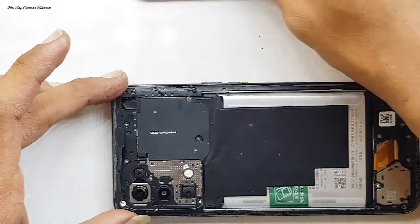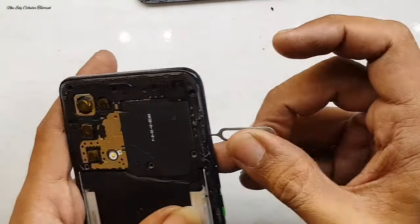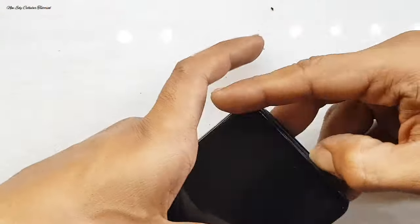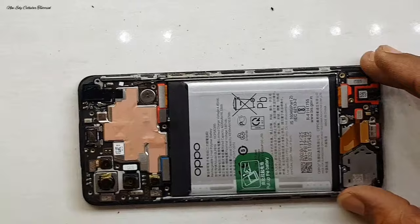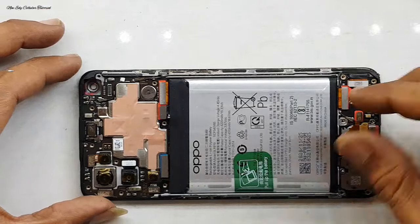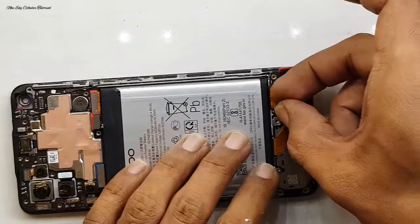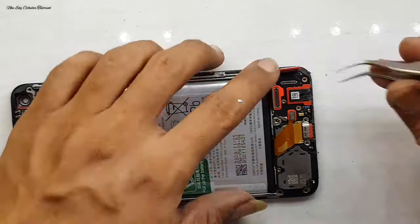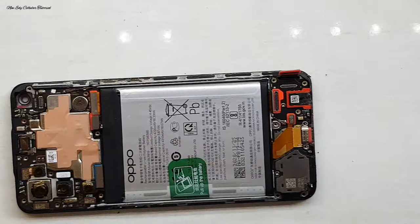Kita langsung saja untuk proses pembongkaran, yaitu proses melepas LCD-nya. Kita buka dulu untuk SIM tray, lalu kita buka di bagian bezel atau tulangan tengah. Jangan lupa untuk memberi perlindungan di bagian lensa modul kameranya, tujuannya agar tidak kemasukan debu atau tidak tergores saat proses pengerjaan. Kita lanjut, lepas dulu fleksibel mainboard untuk fleksibel LCD dan melepas seal pelindung fleksibel LCD-nya.